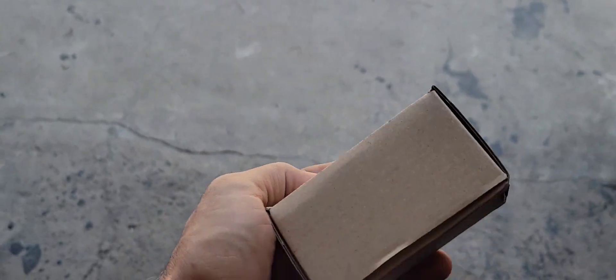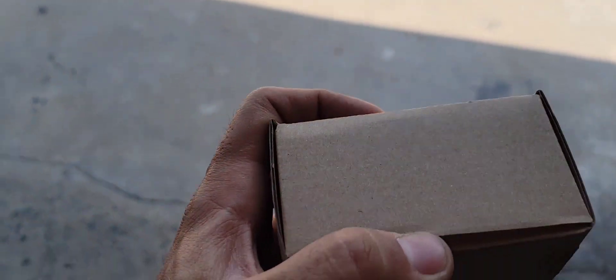Hello everyone and welcome back to my YouTube channel. I just received this small box — I bought it from Amazon, so let's open it and see what's inside.